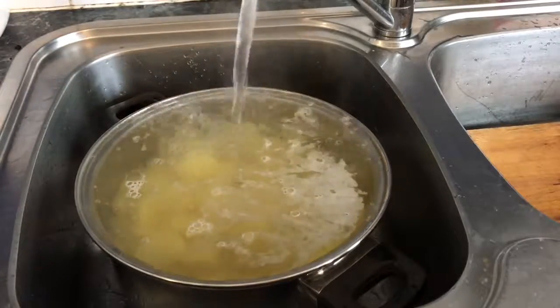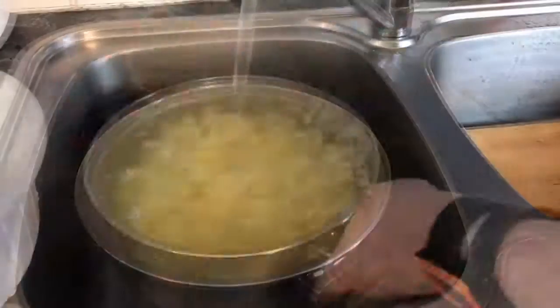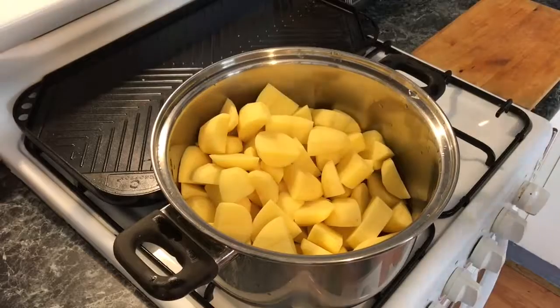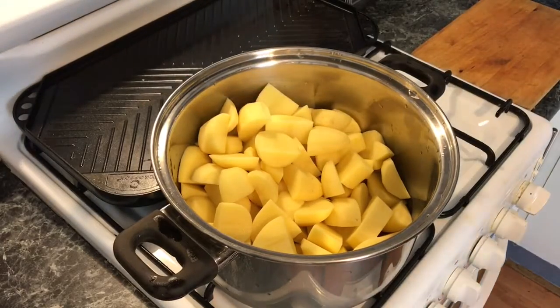So what we're doing here is we're going to wash our potatoes and then rinse them off. And that's our potatoes now washed. Now let's get them over to the stove with some boiling water. So now we've got them over on the stove, let's get the burner lit and fill it with boiling water.